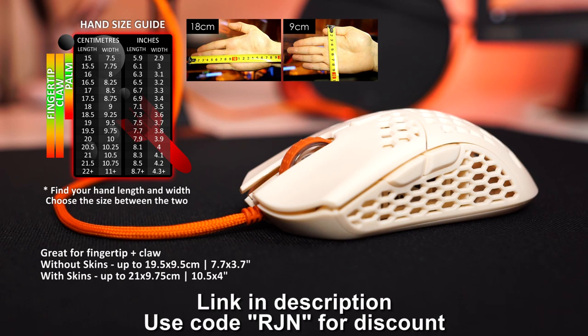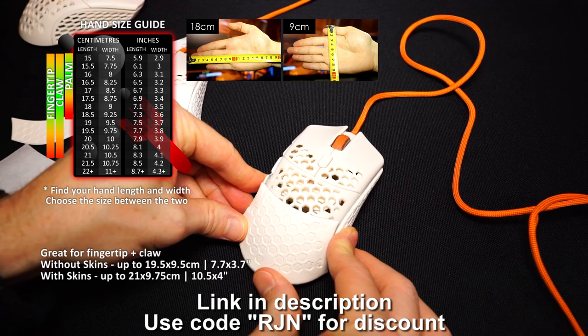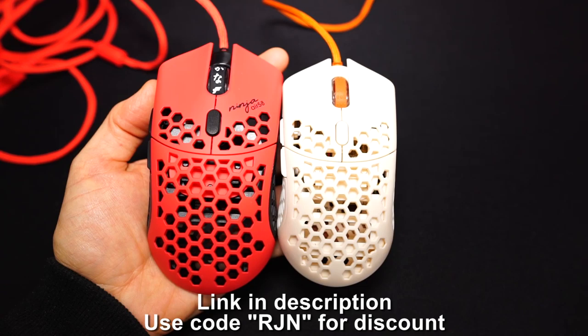The Ultralight 2 is the smallest top gaming mouse I've used. It's basically a 50 gram version of the Ultralight. The size can be adjusted with the Infinity skins of different thickness. Top sensor, amazing cable, great buttons, great shape — just an amazing mouse. And yes, as expected and predicted, it's my new main for now.